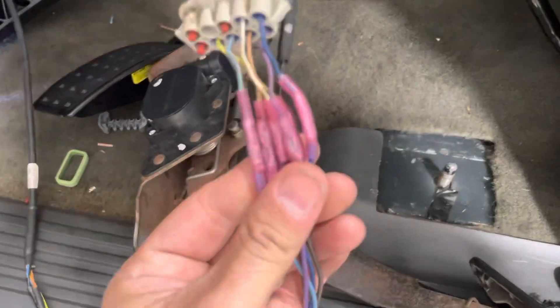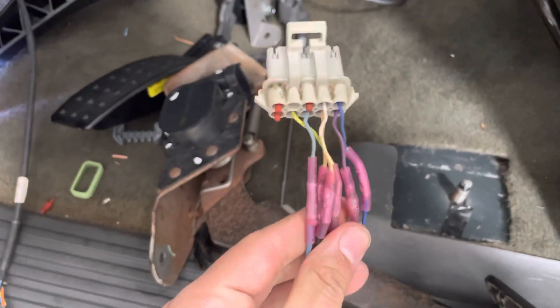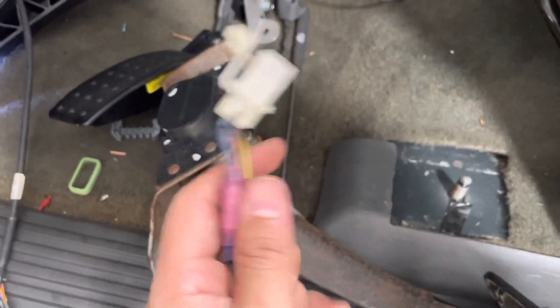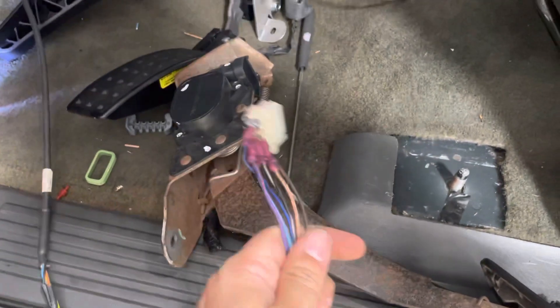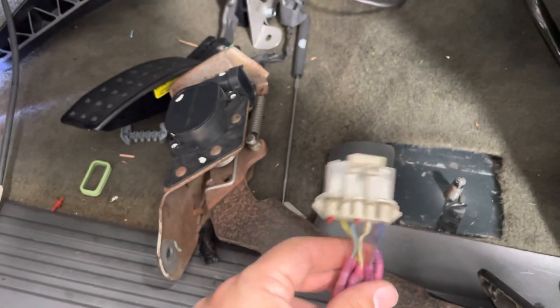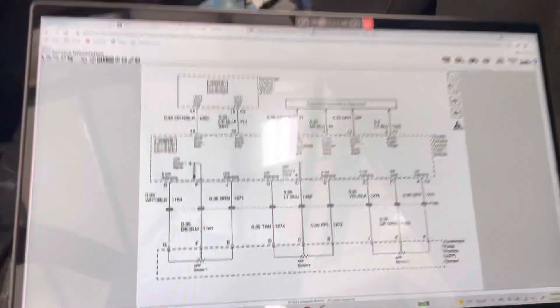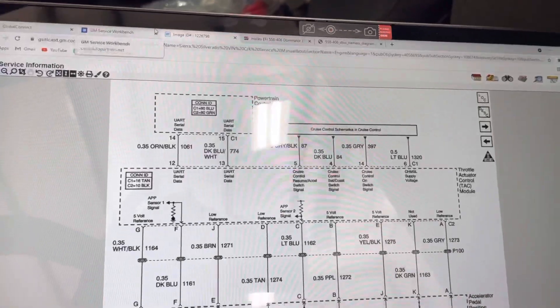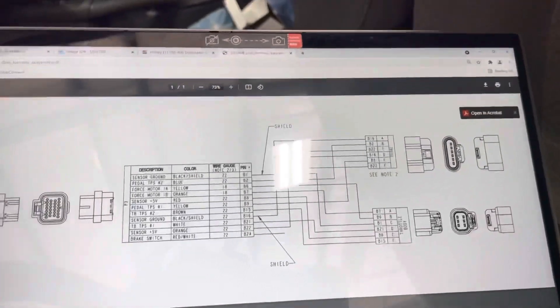He decided to do that — I did not do that, do not hold that against me. But hey, in fairness, it works, so I'll give him that. He went ahead and made his own 6-pin. Couldn't get it to work, so I decided to flip around and start re-pinning them according to the Holley DBW harness schematic.